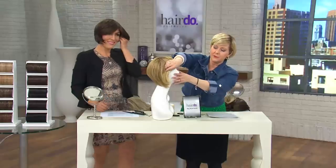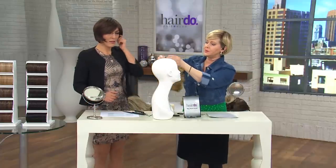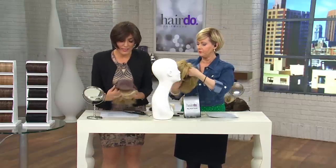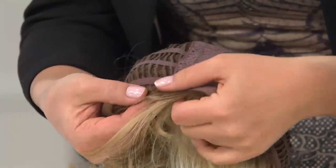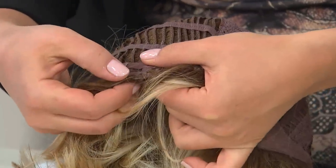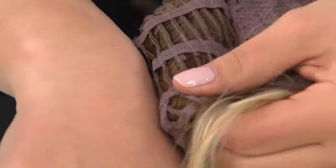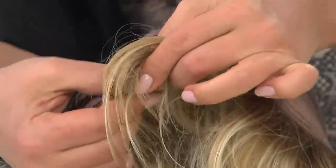One quick thing — I just wanted to show you the ear tabs on here, because people were asking. This is the front of the wig, and on either side there's a triangular area. You can't see it but you can feel it — they're flexible, they kind of bend. When you get it onto your temple area, push that tab in to make sure the wig stays nice and close to your head.